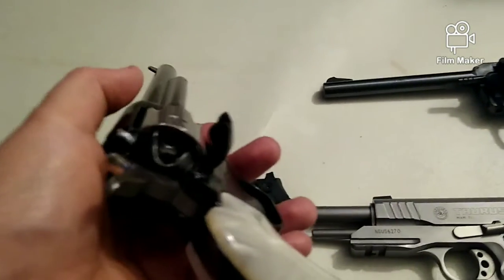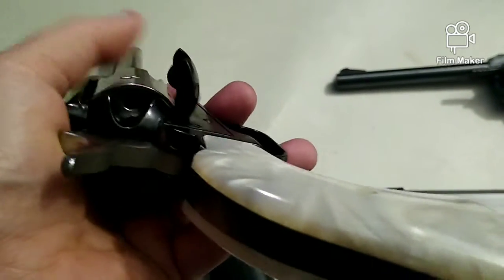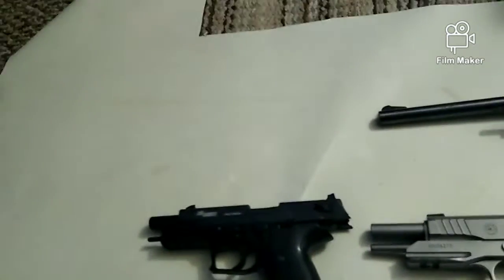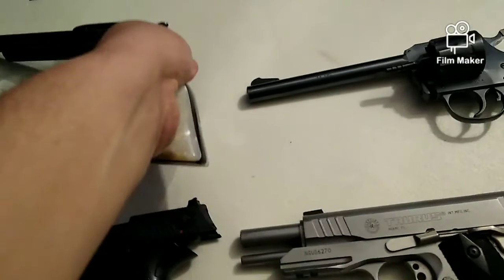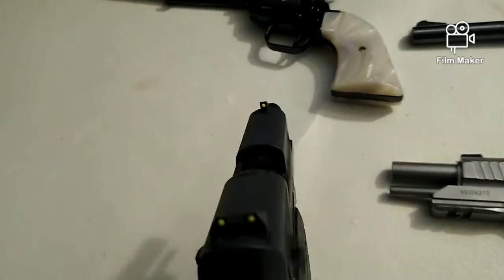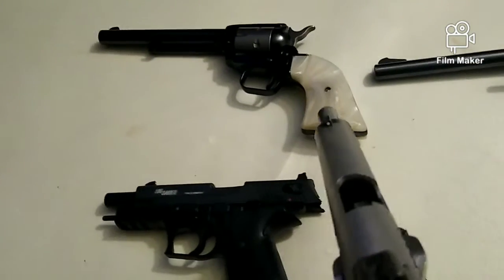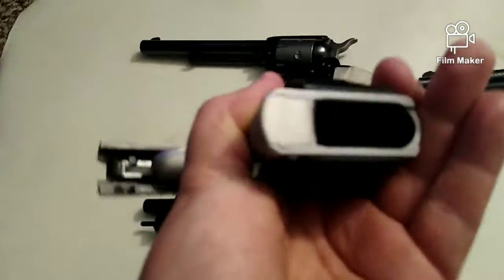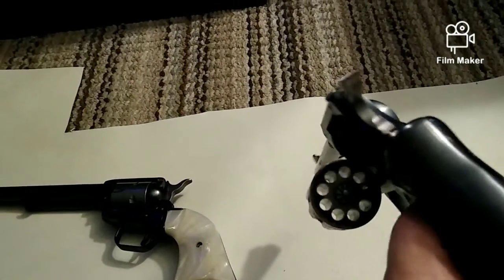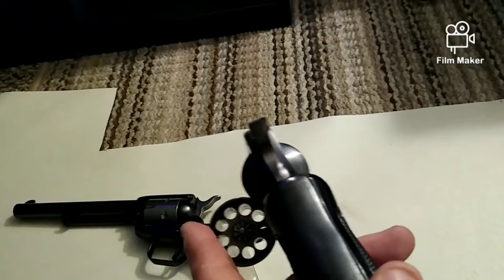Hey guys, welcome back. Just like every video, we're gonna start this one off by making sure our guns are completely and totally clear. As always, you can see there's nothing in there, our mag is removed. On our 45 - nothing in there, no little magazine, nothing in there. Okay, completely clear.